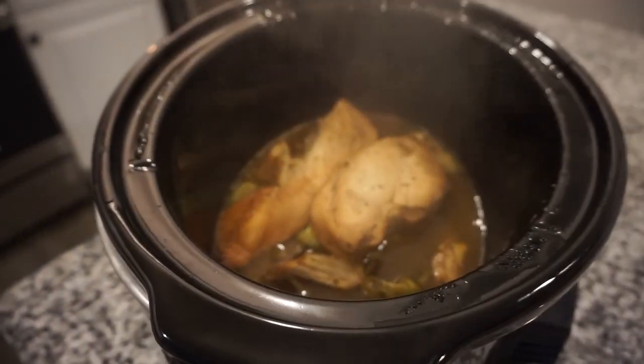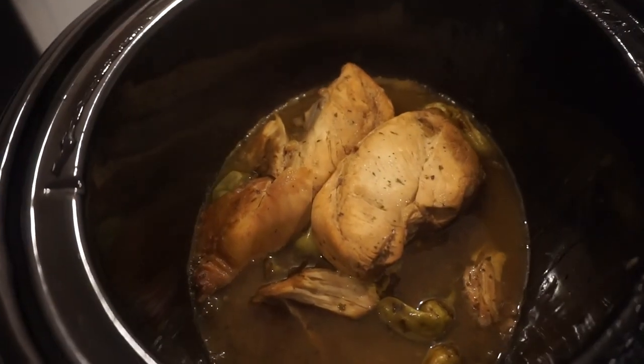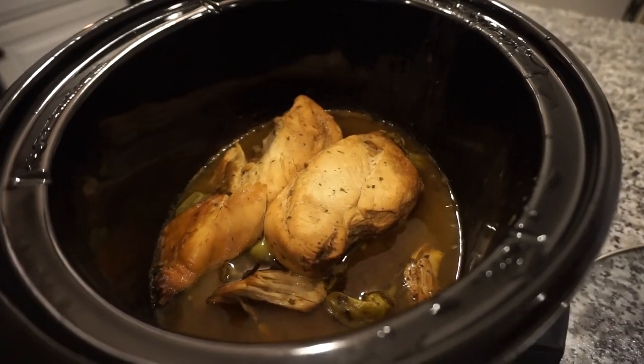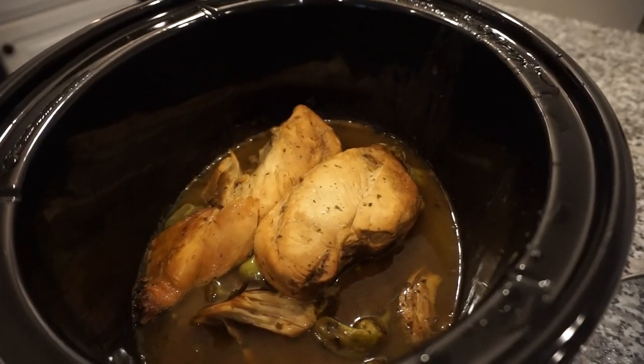This chicken has been cooking all day and our house smells amazing. So I'm going to go ahead and shred this chicken up and just kind of let it sit in these juices while we make the mashed potatoes and green beans.